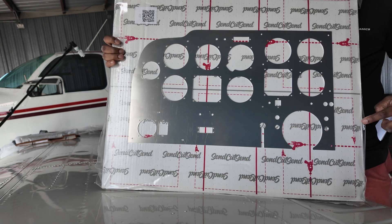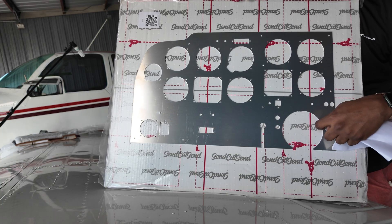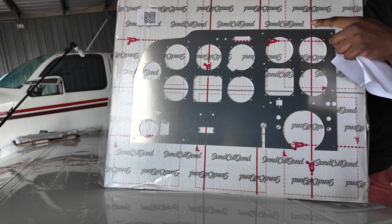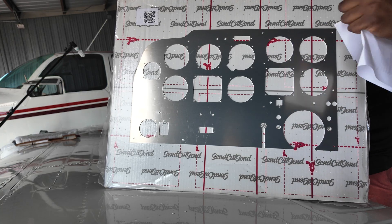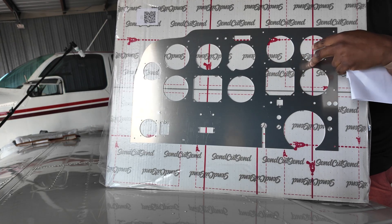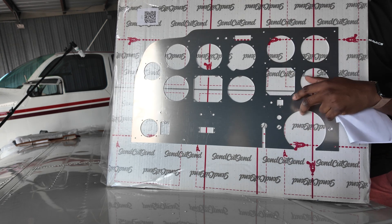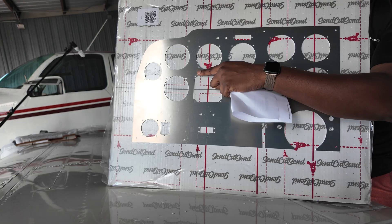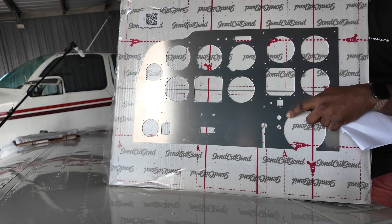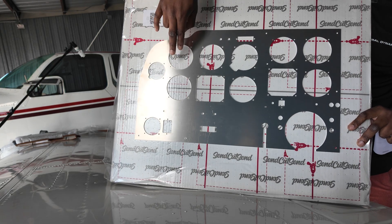This is the instrument panel for the Bonanza — the airplane behind me. It's actually the left side instrument panel, or the pilot-side instrument panel. No part of this panel removes structure from the airplane, because I've 3D scanned the existing panel and been able to line up every hole as it is, so I won't have to re-drill anything. I've also picked up mounting areas from the floating panel that we're going to remove — the non-structural floating panel — so this has something to bolt up to.